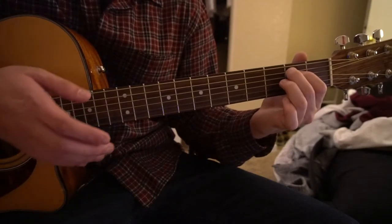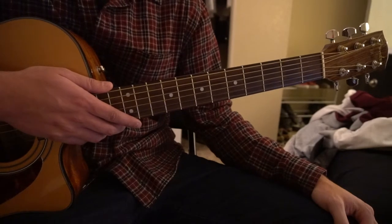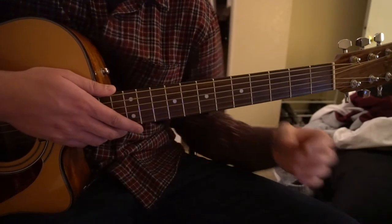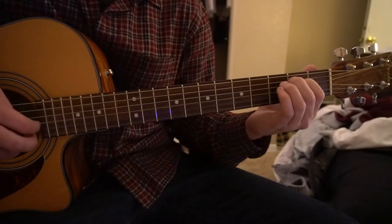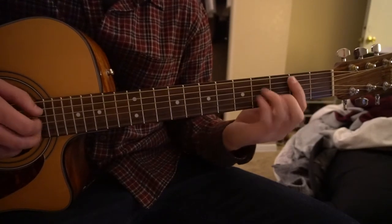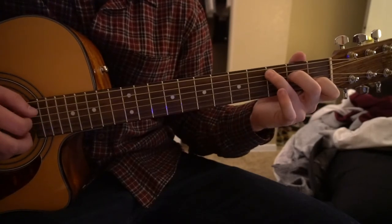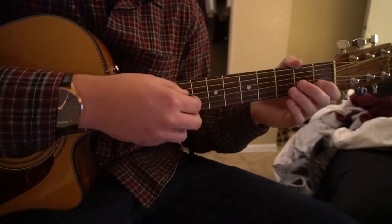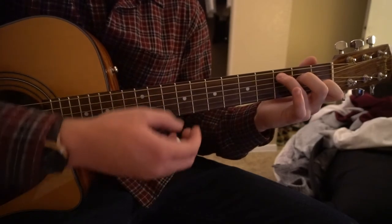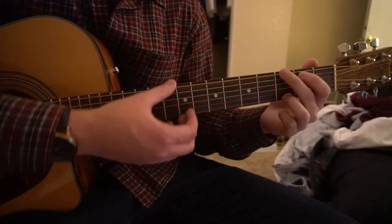And that's how you play the verse. The chorus is actually the exact same chord progression, but I want to teach you how to do it differently. If you'd like, you can just continue strumming like we were doing — the exact same thing.